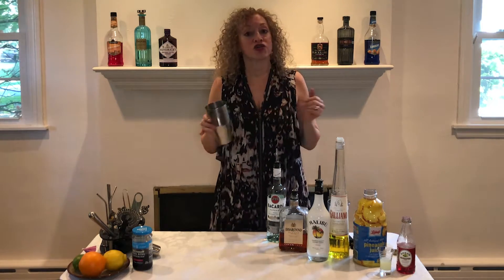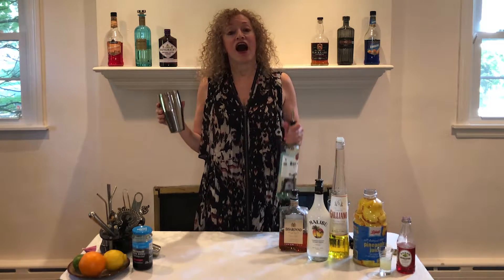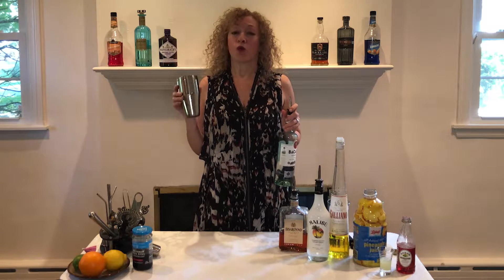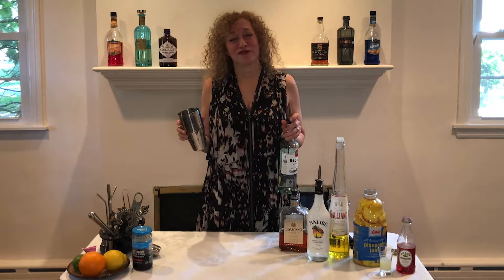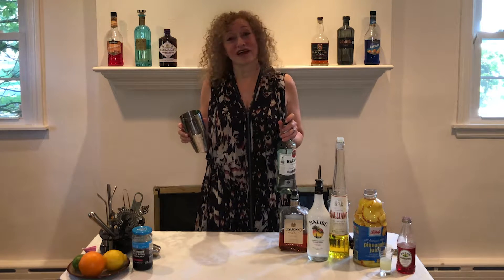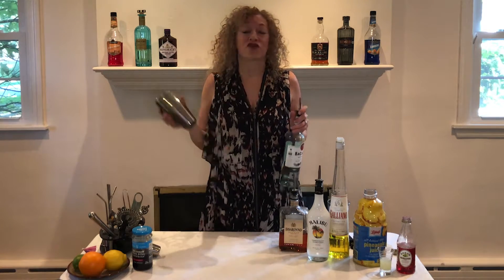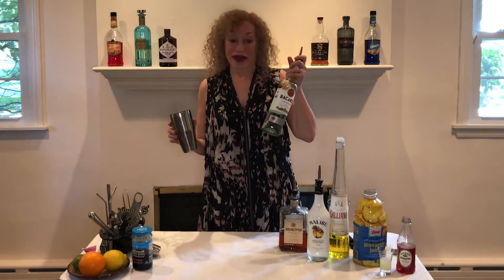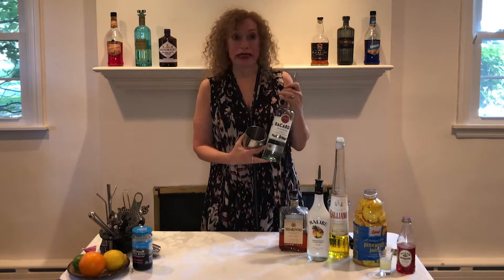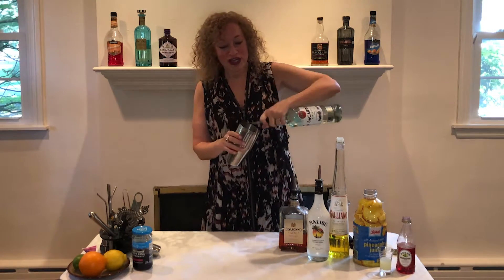We're going to start with a shaker with no ice, and to this we're going to add two and a quarter ounces of white rum. Now it is supposed to be white overproof rum, but I want to be honest — I have like five different kinds of rum in my house already and I didn't feel like going out and getting overproof rum and having six bottles of rum. So if you're going to make this, you're actually supposed to use white overproof rum. I'm using white regular proof rum — Bacardi. So pretend like it's overproof. Two and a quarter ounces.